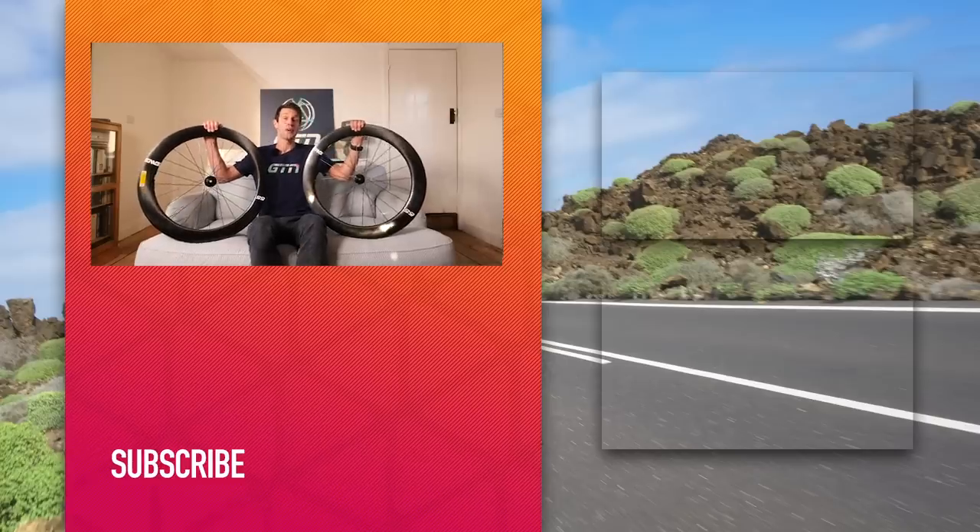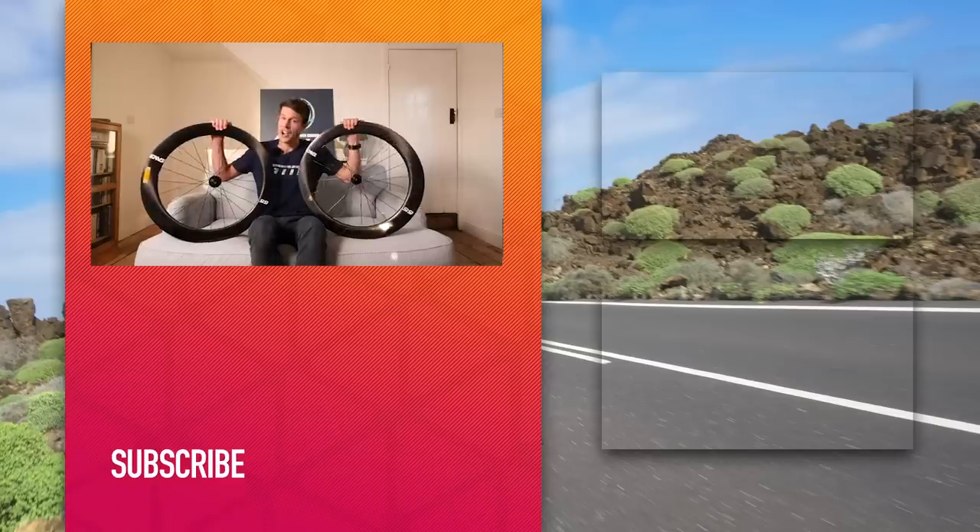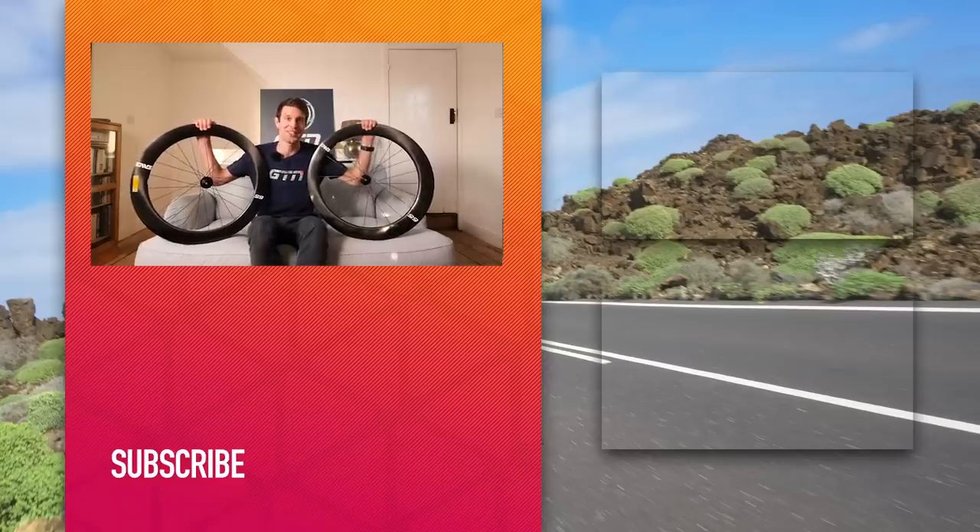If you have enjoyed today's video, make sure you give it a like. If you'd like to see more from GTN, make sure you're subscribed to GTN across all our social media channels. Thank you very much.